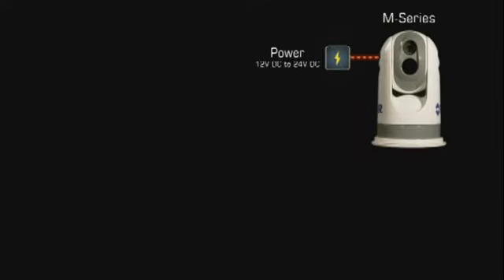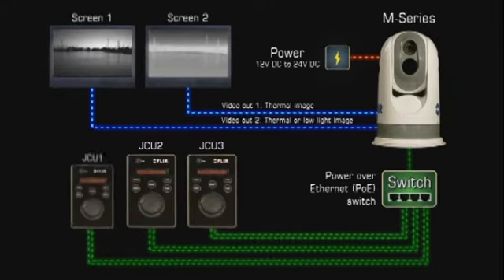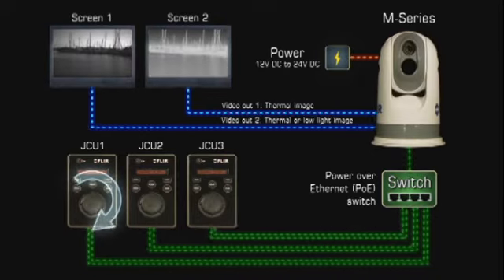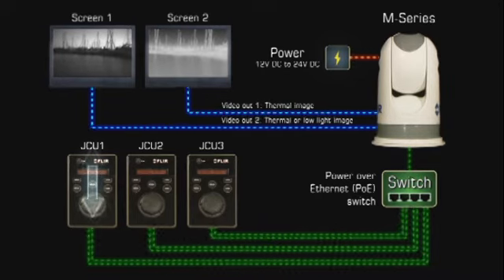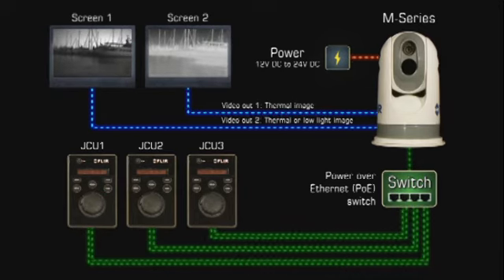The M-Series is extremely easy to integrate on board a vessel. Images from the 320x240 or 640x480 pixel detector can be displayed on virtually any existing multifunction display that accepts composite video. The M-Series cameras provide two video outputs: one for the thermal camera only, and another switchable from the JCU between the thermal camera or the low-light camera, allowing video to be displayed on one or two video displays.